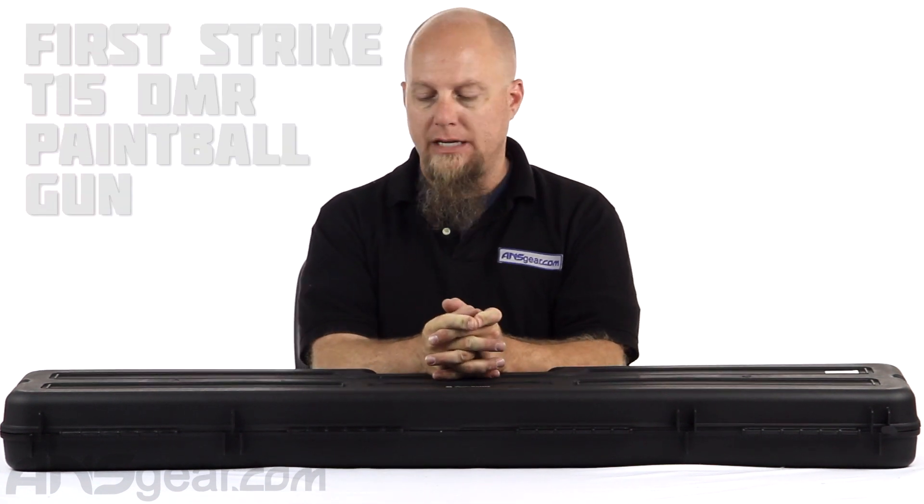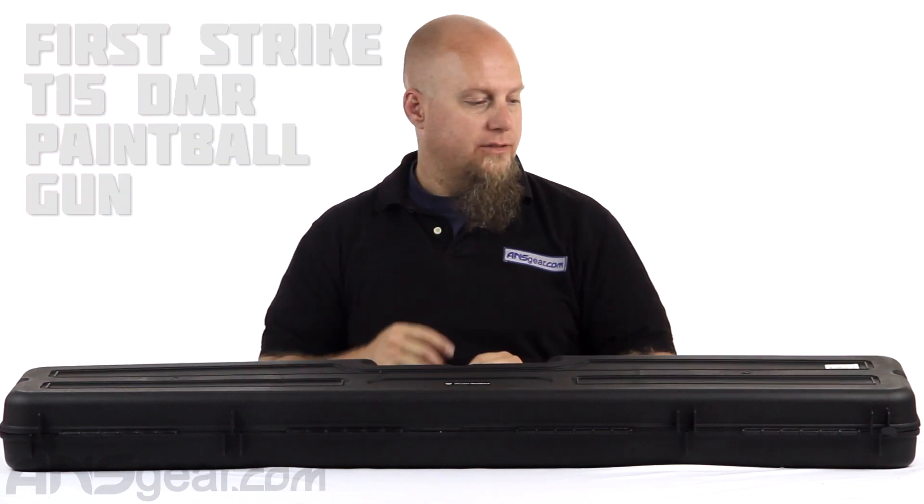Hey everybody, it's Rory from ANS Gear and we're looking at a brand new version of a T15 from First Strike today. This is the DMR T15. Let's get into it.